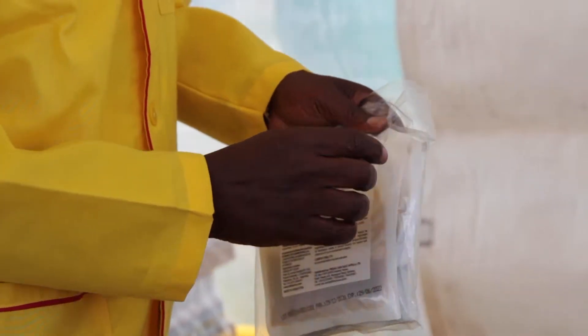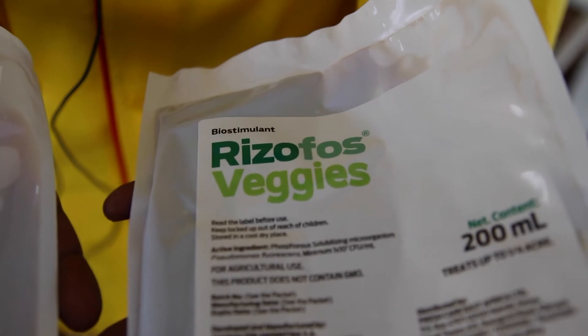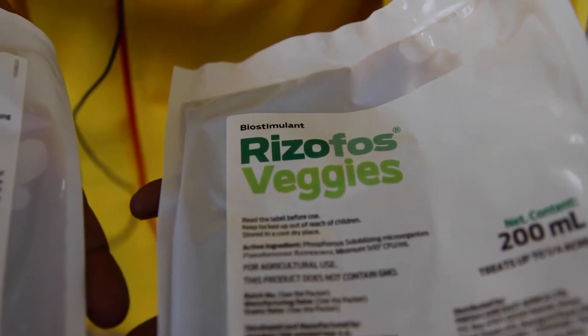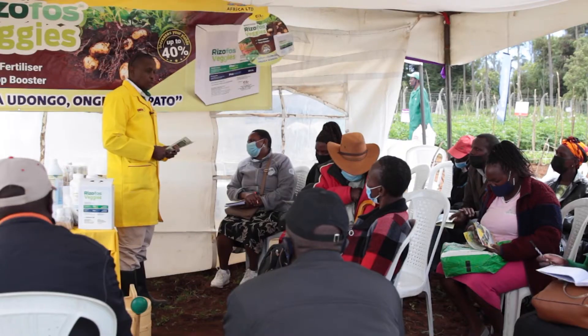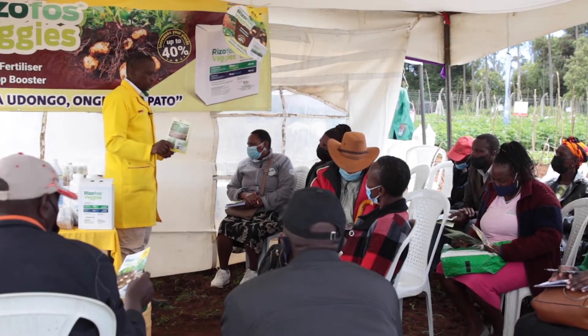Rhizophos is a bio-fertilizer. This means it's a fertilizer but it's composed of biological material. We've launched this product because we have realized many of our soils have degraded in terms of biological activity, and this is why they have lost fertility because the bacteria are no longer active.